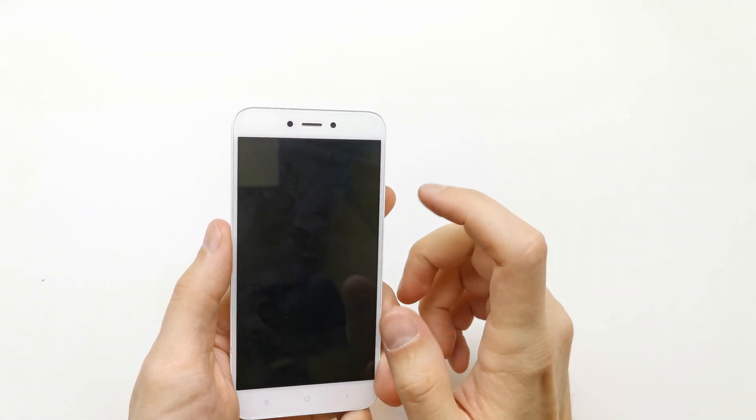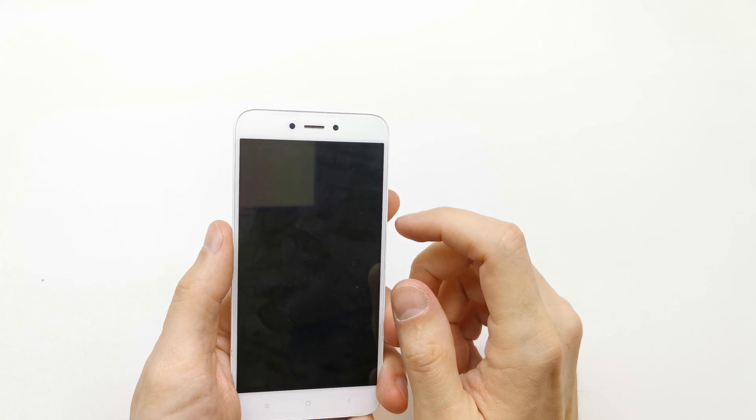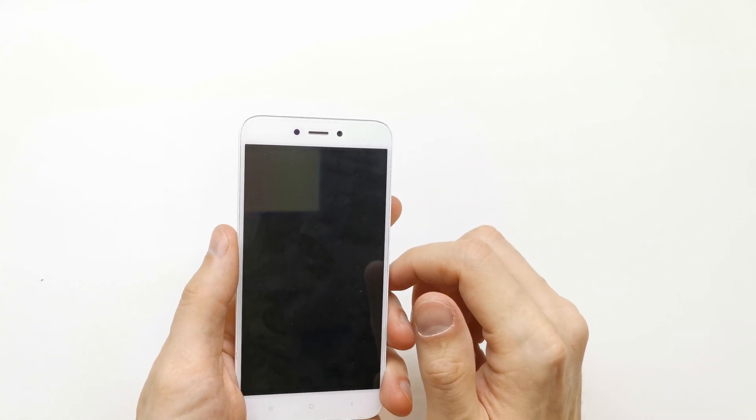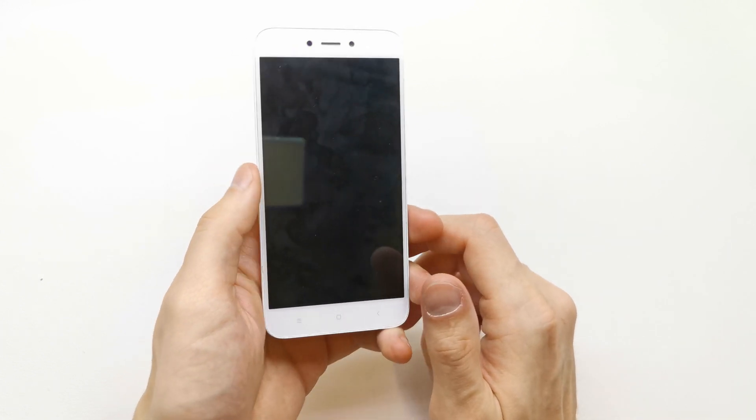Hi, welcome back. Today I'm going to show you how to hard reset your Xiaomi Redmi 5A. This option can be helpful if you don't remember the password to your phone, or if the software doesn't work properly.